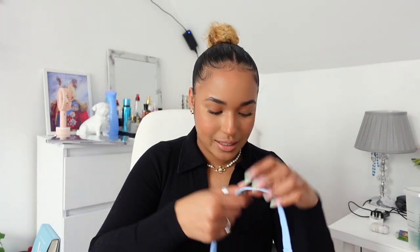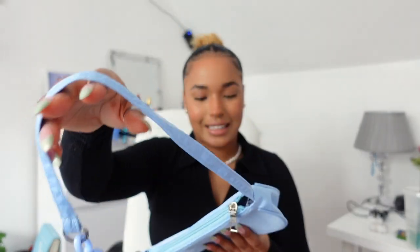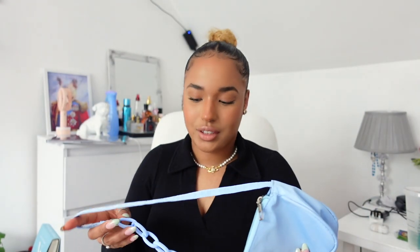I think this one was about three pounds something — I'll have the prices on screen and everything linked down below so you guys can have a look if you want to purchase any of them. For the price I paid, totally okay. Anyway, let's move to my favorites — the tops!